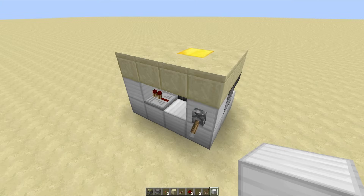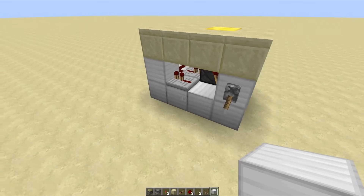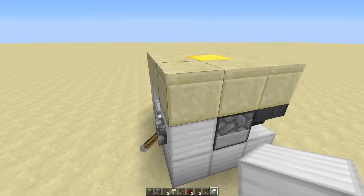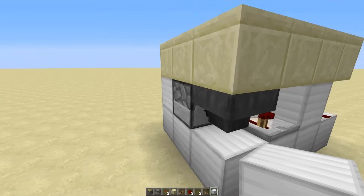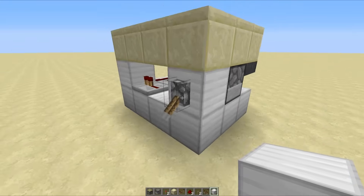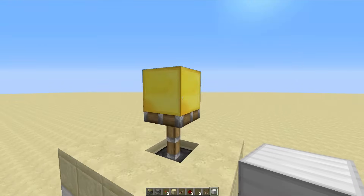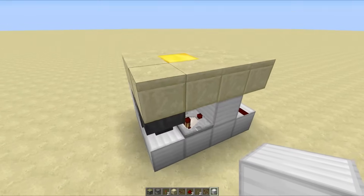The final design we're going to be taking a look at in today's video is always a crowd pleaser — it is the flush-with-the-floor vertical double piston extender. Just like the last one, we can't use the 2-4-0 circuit; we're going to roll again with the falling edge monostable circuit, and to do this we are going to be using some of the newer 1.5 features in the form of the dropper and the hopper. When we flick the lever, our block rises up out of the ground looking pretty fancy, and when we flick it again it gets retracted right back down.